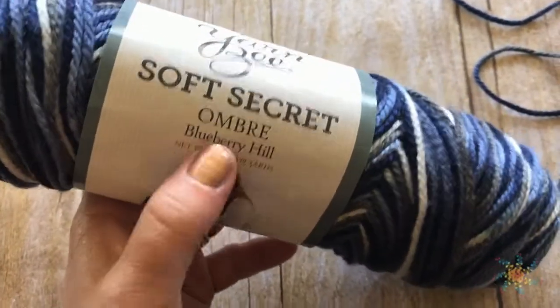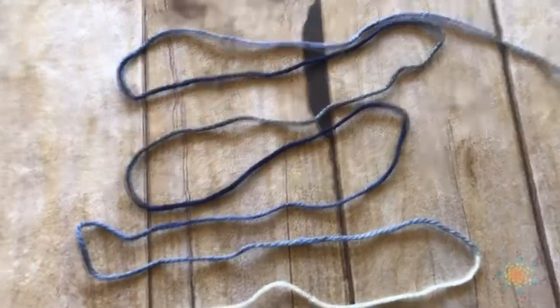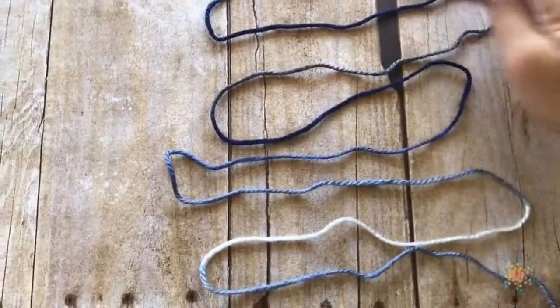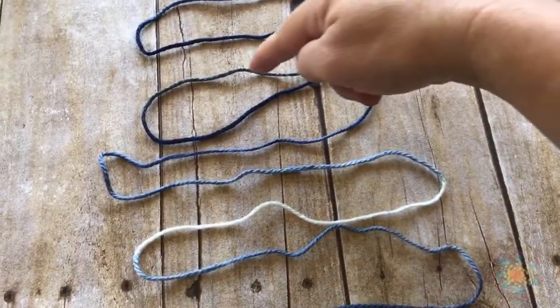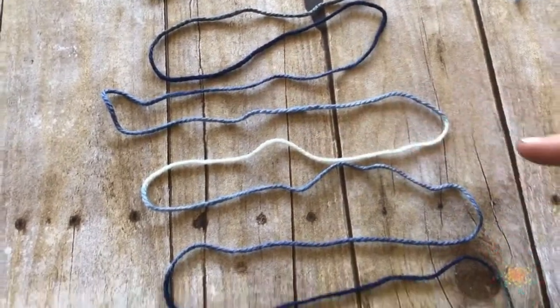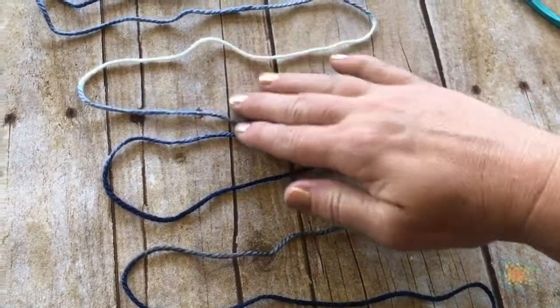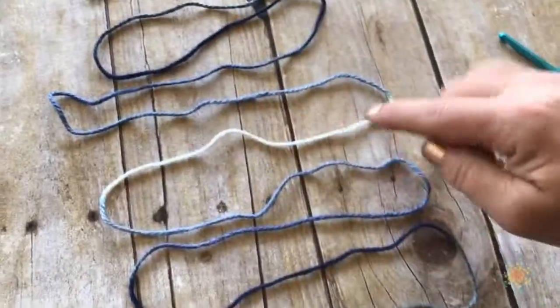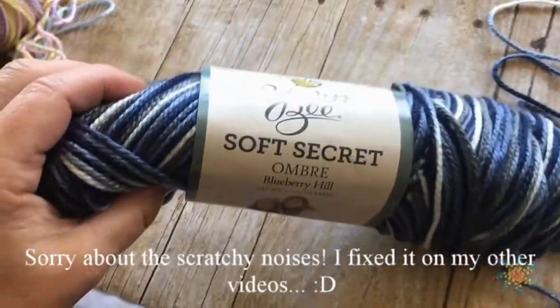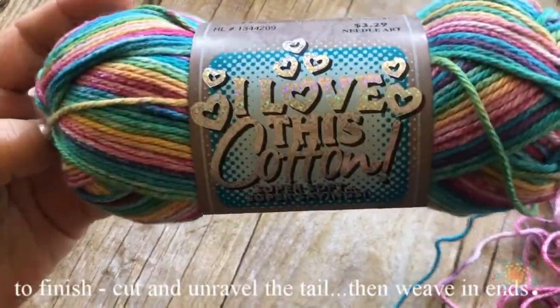The next one is Soft Secret Ombre Blueberry Hill and I think this one's a winner! It has gray, then dark blue, gray-blue, a lighter blue, white, light blue — and this is where the repeat ends, with the white. So this one's a winner: Soft Secret Ombre Blueberry Hill, add it to your list!